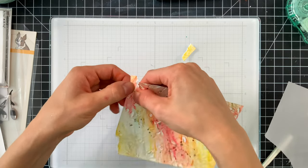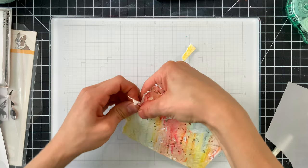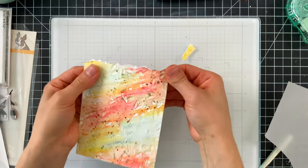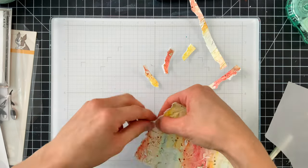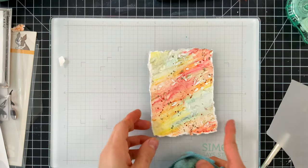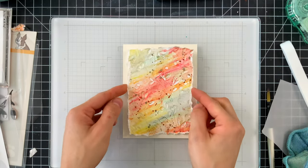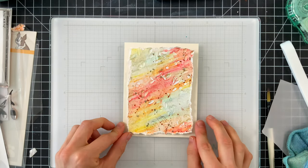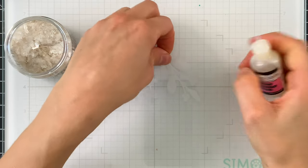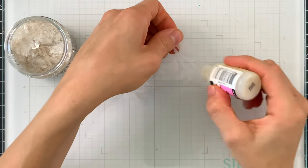Because this is a Tim Holtz inspired project I did want to distress things a little bit, but I didn't want to get grungy. So I'm going to tear off the edges of the paper, making it a little smaller than a regular A2 size card, randomly tearing around all four sides. Nothing's even, nothing's perfect, but it adds that nice distressed element without adding any grunge. I like to dabble in grunge but for this project I wanted to stay more on the clean side.